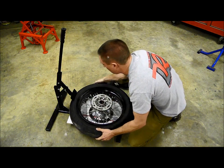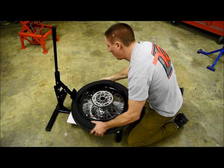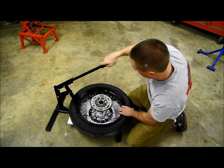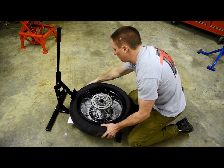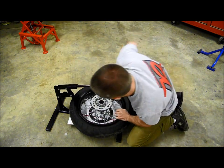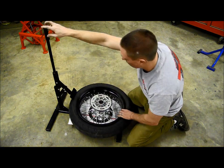Now I'm just going to turn the tire a little bit and continue the process all the way around. You just complete this process on both sides until the bead is broke.